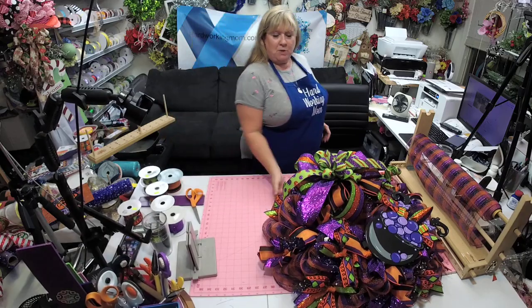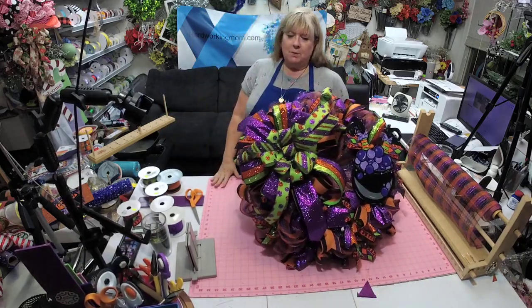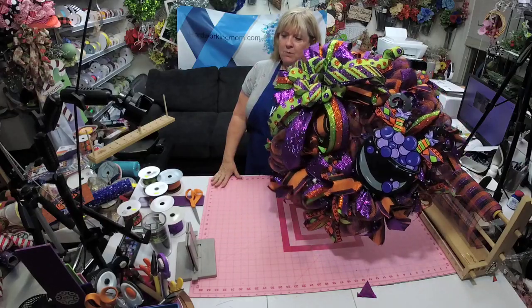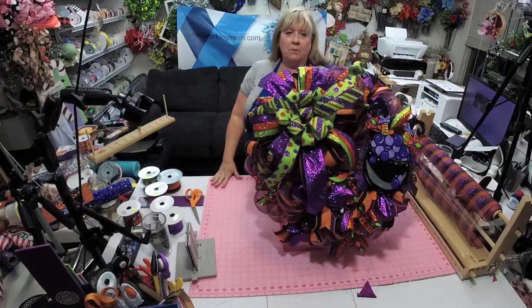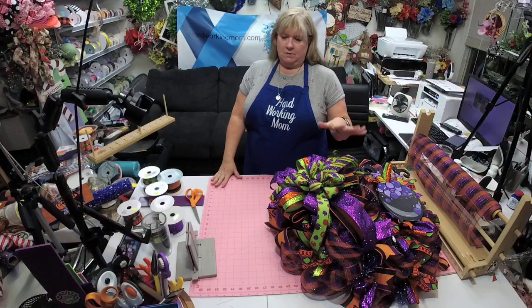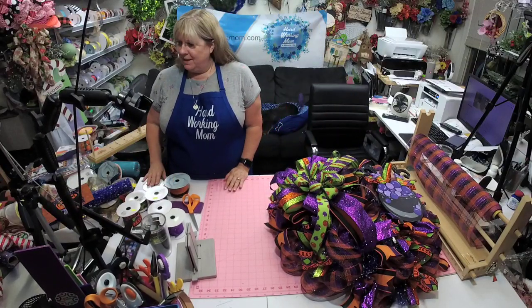How much would I sell this for? I would probably sell this for around $100 with the bow, or $90 without the bow — so that kind of gives you an idea.